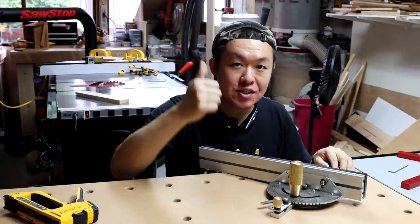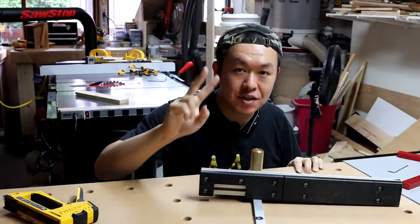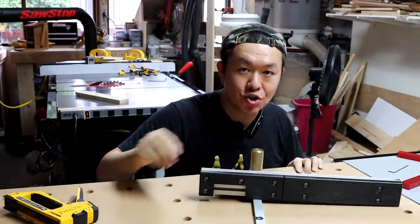This miter gauge is awesome. So now let's talk about the second feature of this miter gauge, the box joint jig.